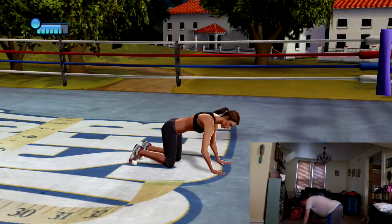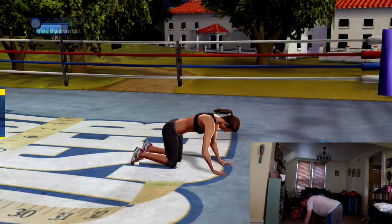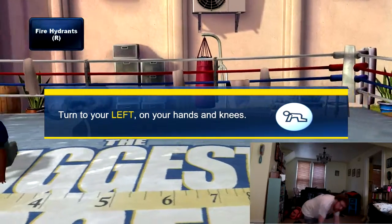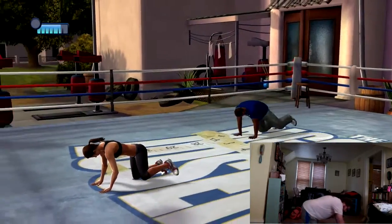Let's do the exact same thing on the other side. Turn to the side for this exercise. Fire hydrants on all fours — raise your leg out to the side with your knee bent.